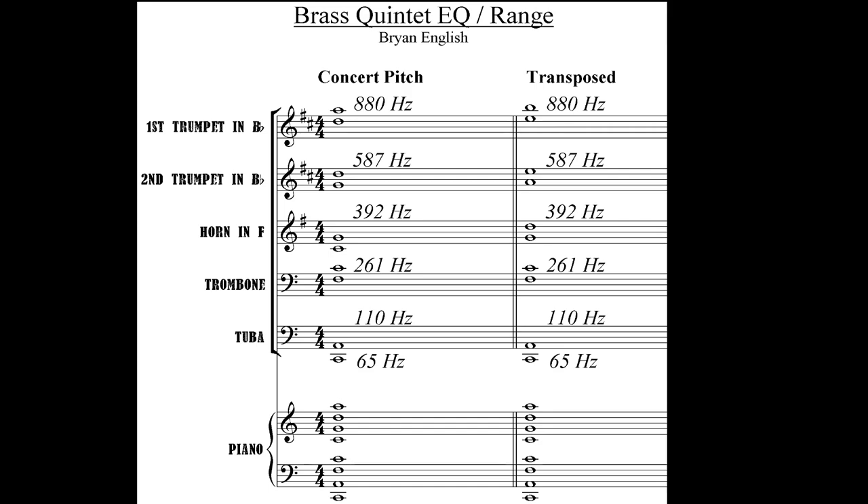French horn sits in the lower treble staff and a bit below, trombone just lower than the horn in the mid upper bass clef, and then tuba in the lower bass clef and below. I know that not every piece is arranged like this, but the general approach to instrument range relative to EQ works well for mixing.